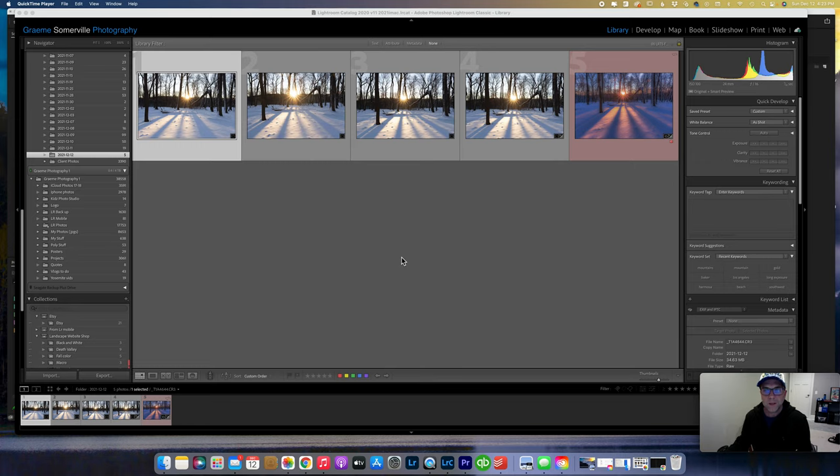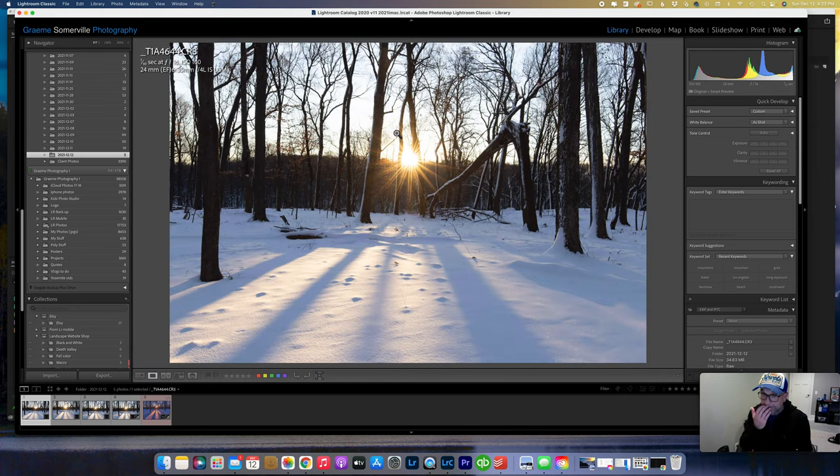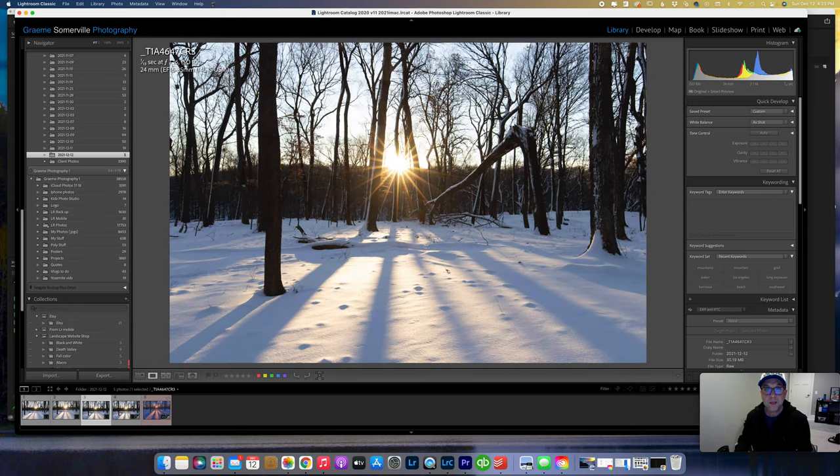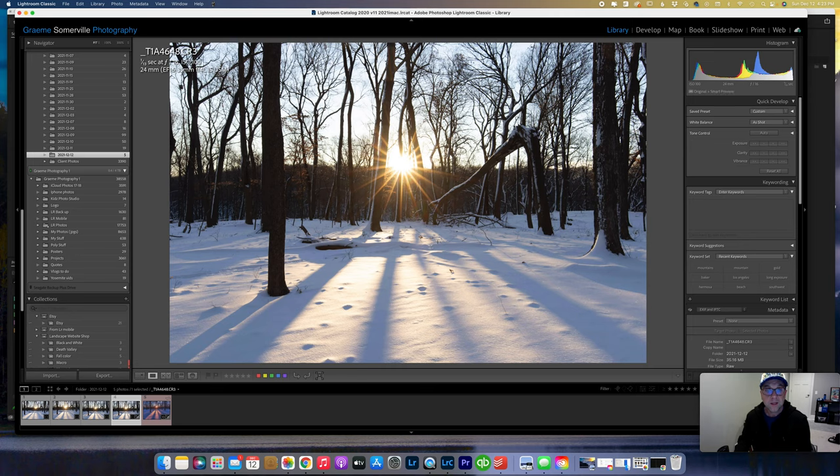We're in Lightroom and I want to keep this part pretty short. I've got my four images from this morning, and image number five on the right in red is the one I took yesterday, fully edited. Looking at today's four images — they all look pretty good. There's a nice sun star in the first two images. Image three I like quite a lot, and image four as well. The best sun star and composition is probably number four.